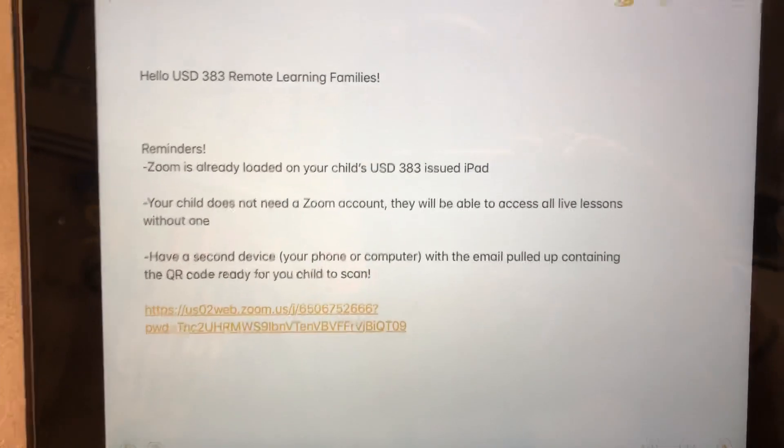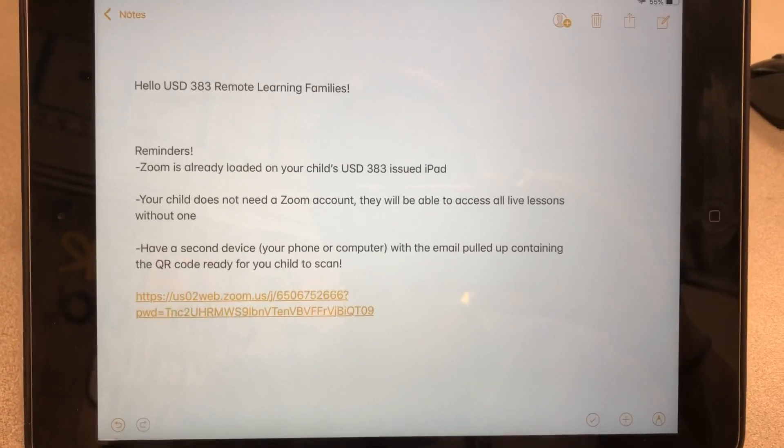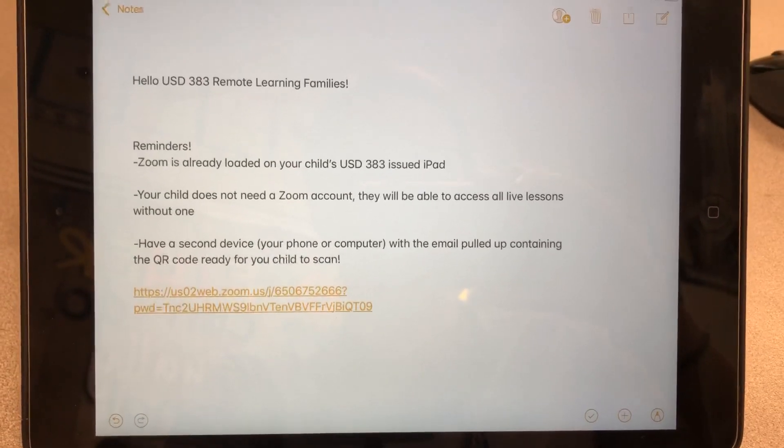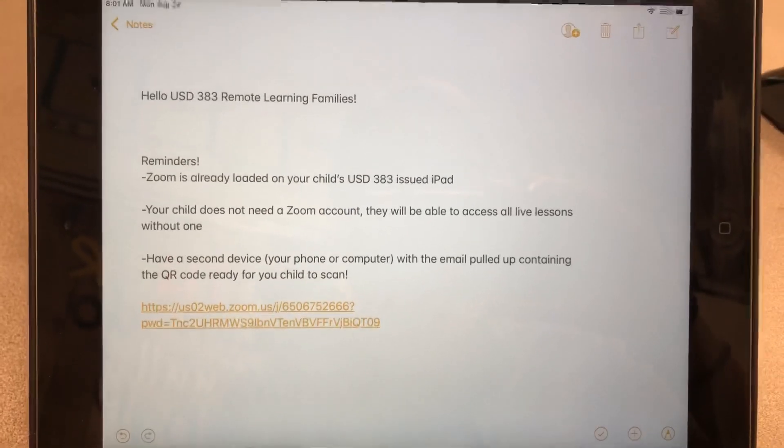Hello, USD 383 remote learning families. I'm going to share a few quick tips with you to ensure that your child's iPad is set and ready to go for the first day of school and the first day of remote learning on Wednesday, August 26. So just some reminders.